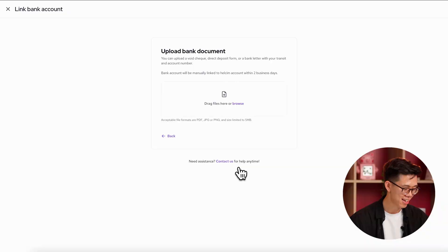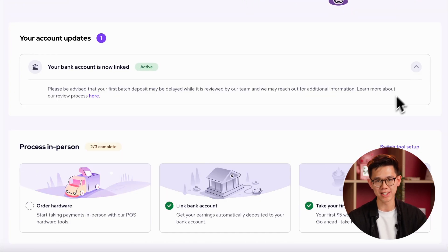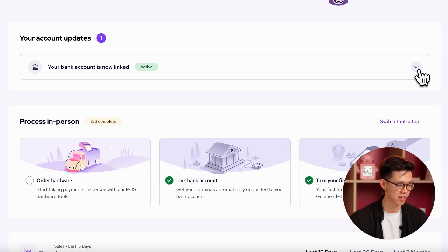If for some reason your bank isn't listed or you're not comfortable using Plaid, you can upload a document manually to complete the linking process. Just drag a PDF of a void check, a direct deposit form, or a bank letter into this field, and our team will review the document within two business days. In either case, you'll be able to see whether your account was successfully linked by checking the account updates section in your merchant dashboard.